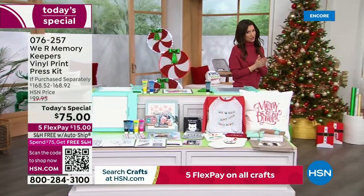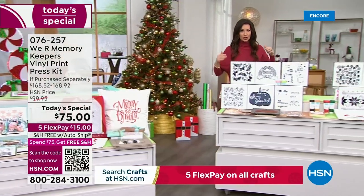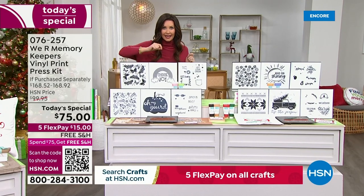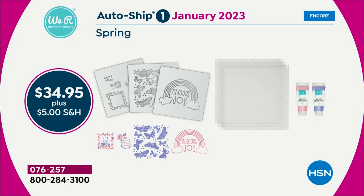Now the auto ship — here's what you're doing with it. Starting in January, every few months you will get new screens. You'll get three new screens. You'll also get new prints and new paints. None of these prints will ever be available in retail, only here at HSN.